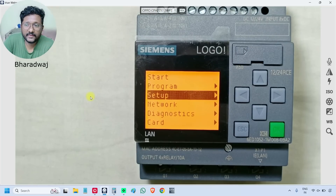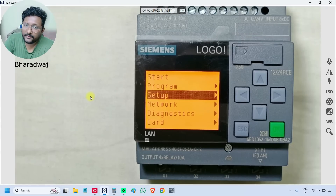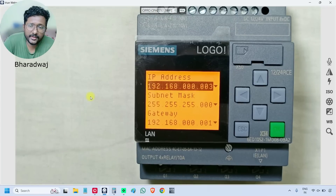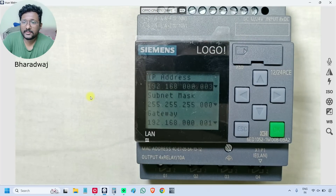The fourth main menu item is 'Network' — this is very important. If you want to connect the Logo PLC with the software, this option is essential. Go to Network and press OK. It shows IP address, subnet mask, and gateway. During connection with a laptop or desktop, we have to remember these details and enter them on the laptop. Only the last number of the IP address will change — the remaining will be the same — for the software to communicate with the PLC.